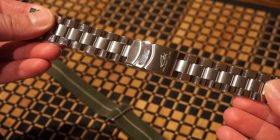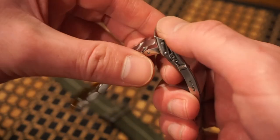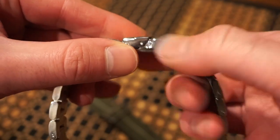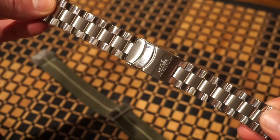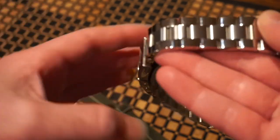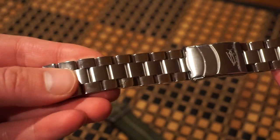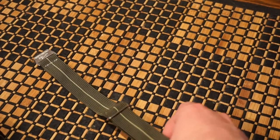It comes with a nice solid 316L stainless steel bracelet with a fold-over clasp. You get a milled clasp with micro adjustments using the pin system — I believe the Squadron used screws, but this one uses pins. It's a good quality bracelet though — solid end links, highly polished on the outside and brushed on the inner part of the links.